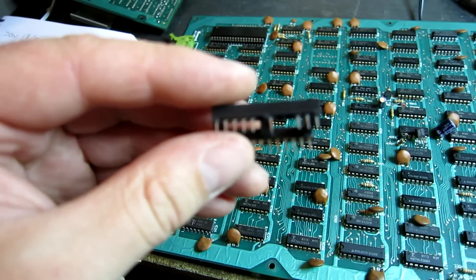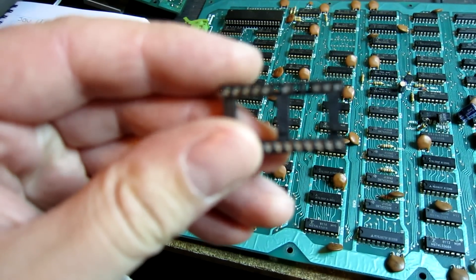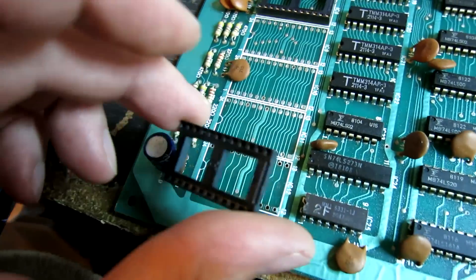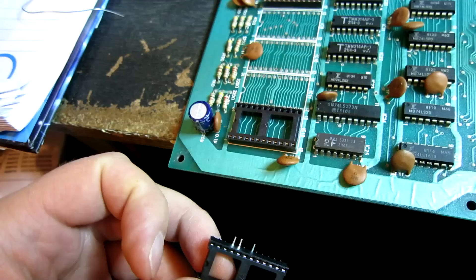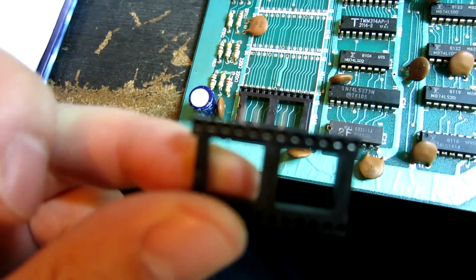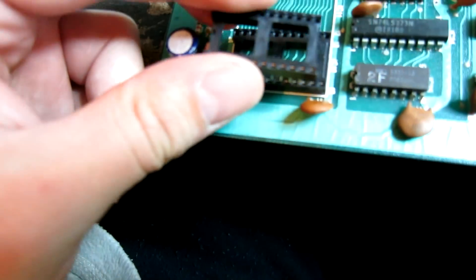The next thing I've got to do is take this 24-pin socket and remove pins 18, 20 and 21. That's now going to be soldered into this one. Then take a second socket and bend out pins 18, 20 and 21, and then basically place it into this socket.